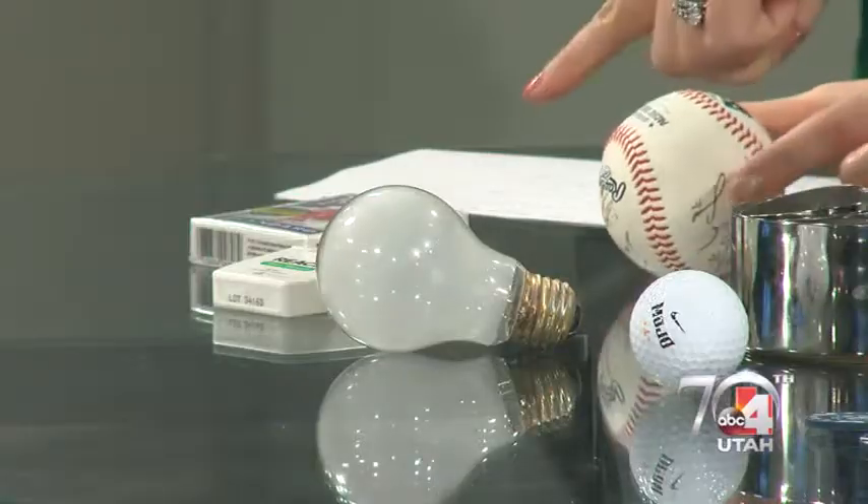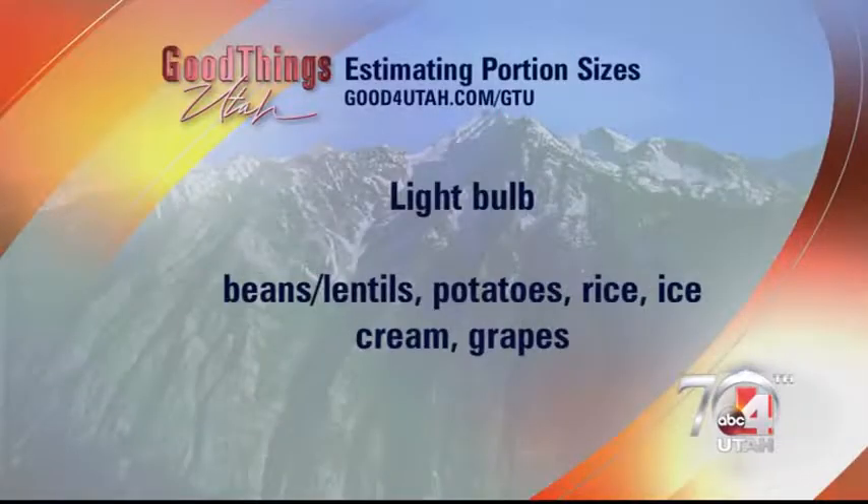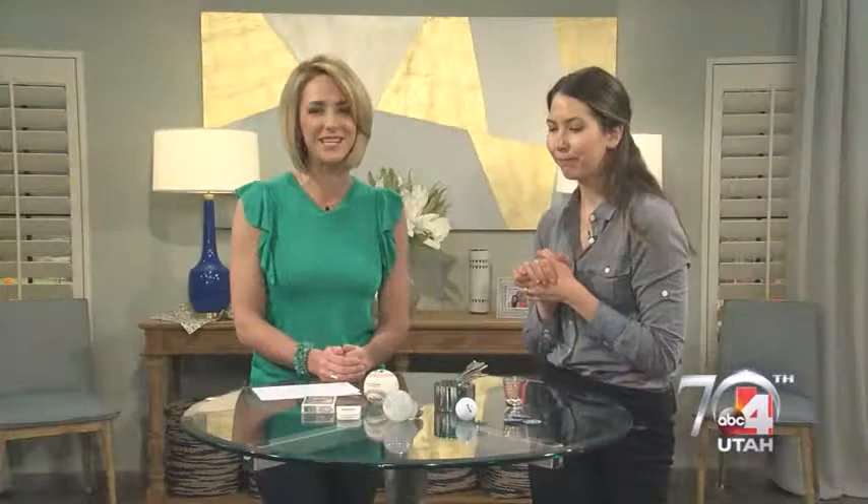What about the light bulb? A light bulb is about a half of a cup, so use that when you're looking at something like rice or a potato. You could also use this for lentils or ice cream, and it's a good frame of reference even for something with a little more sugar, like grapes.